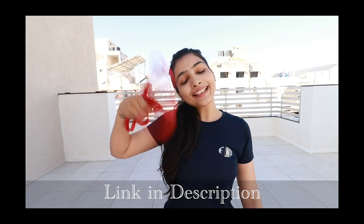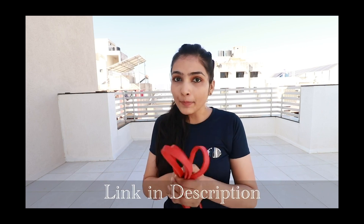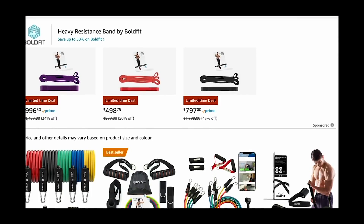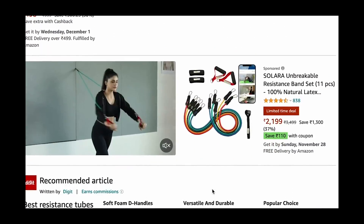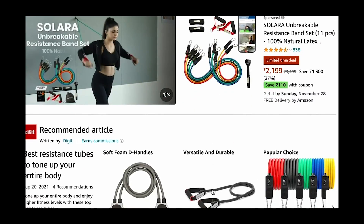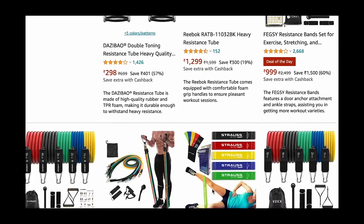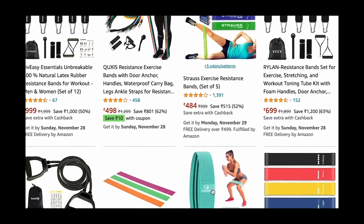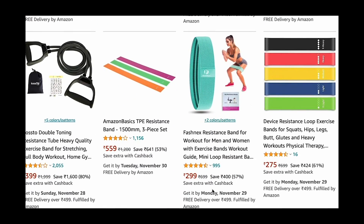If you want to purchase resistance bands, the link is in the description — go and check it out. If you are a beginner, you will need this band. It is available in many different types: there are loop bands and handle bands. Check all the options in the description link.